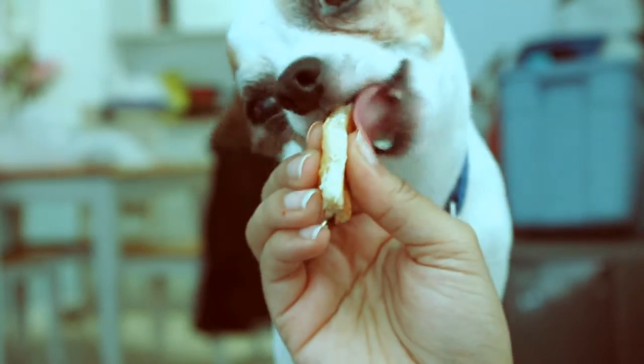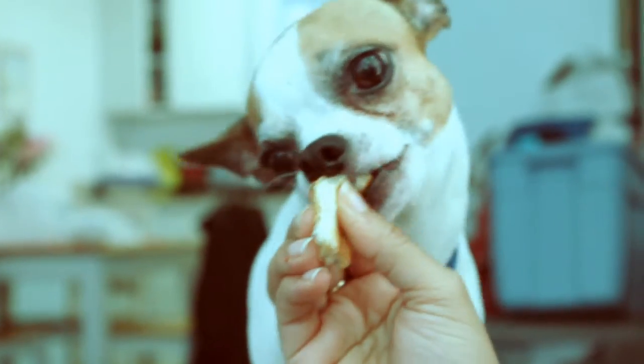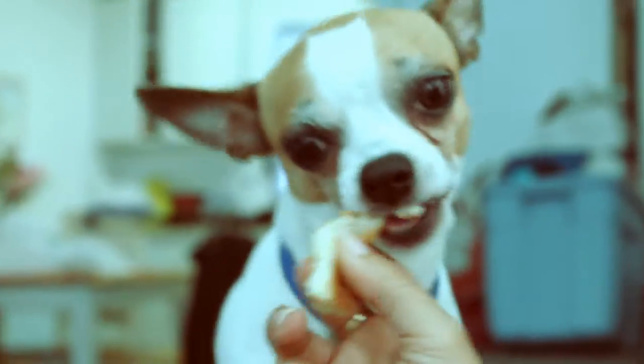It's down to the basement. It's unfinished, and that's going to change. So the first thing we're going to do is warm up the floor — this is a basement after all.